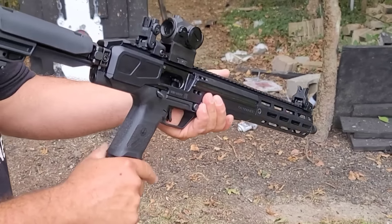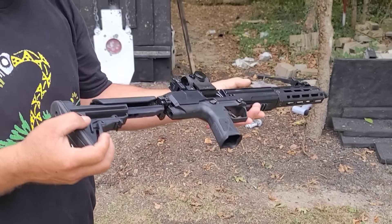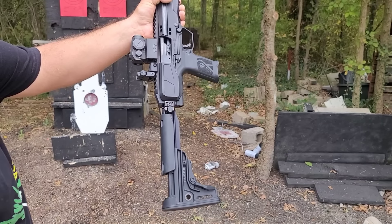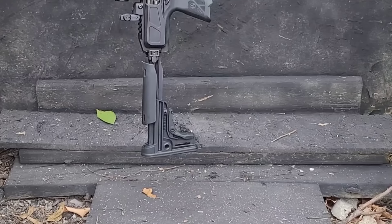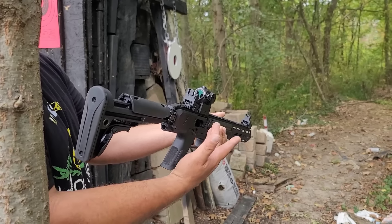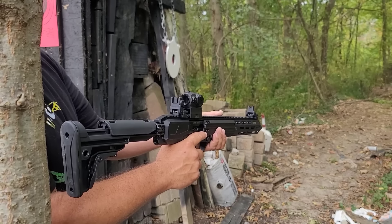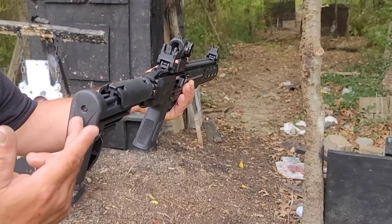We'll lock it back again and drop the magazine out. I'm going to show you again just how easy that is to actuate that bolt — it takes nothing. Some of us could just set the rifle on the ground, throw it in the corner, and there you go. Or if you're in the condition where you have a magazine loaded, the bolt is open, and you bump a piece of furniture or anything like that — I'm not exaggerating — it's that easy. Just checking your buttstock closes it.